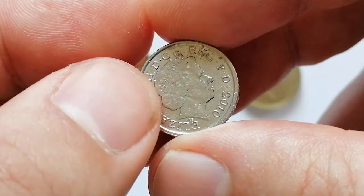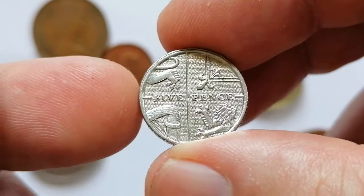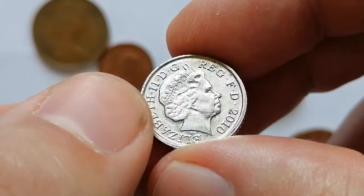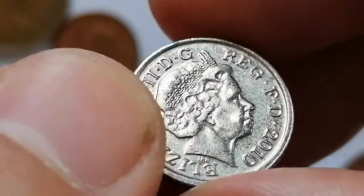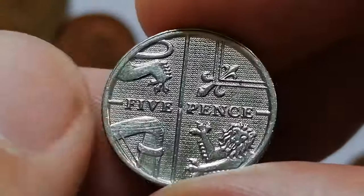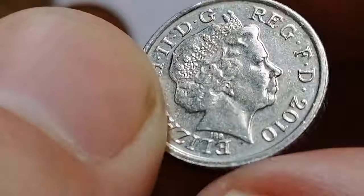Here is an enchanting and shiny 2010 Five Pence coin from the United Kingdom, featuring the portrait of Queen Elizabeth II on the obverse designed by Ian Rank-Broadley, and a segment of a Tudor rose on the reverse designed by Matthew Dent. Made of copper-nickel, the coin has a weight of 3.25 grams and a diameter of 18 millimeters. This coin is part of a series where the reverse designs form part of a single design across different denominations.